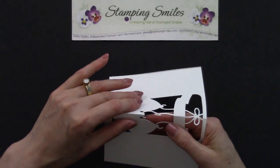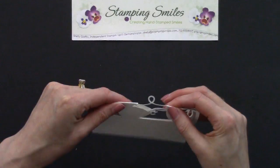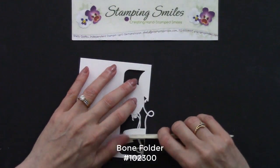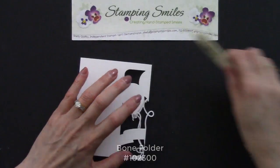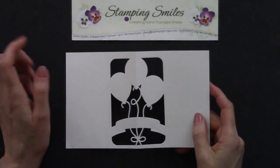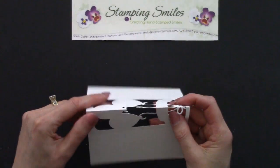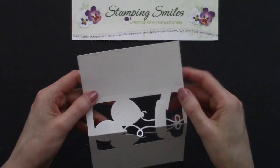So this is going to pop out, and we already had our score line there. So you can take your bone folder and give that a nice fold. Again, don't do this until you're done stamping. Now this needs to come up. So this is what we're going to call a mountain fold. And this is a valley fold.